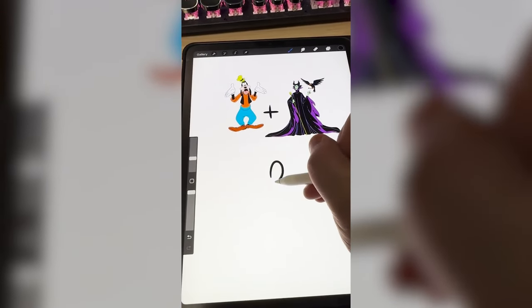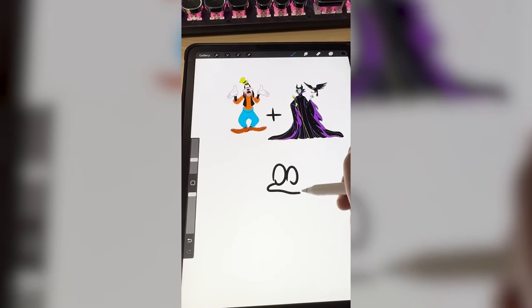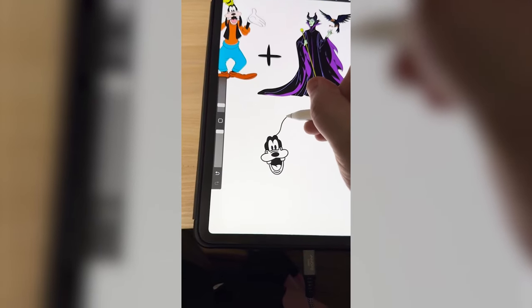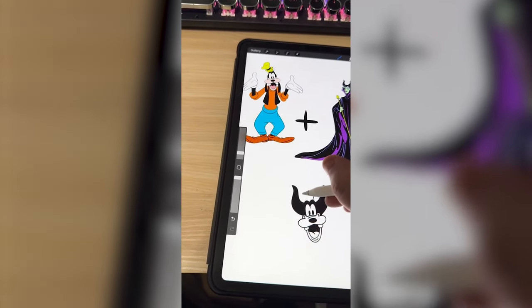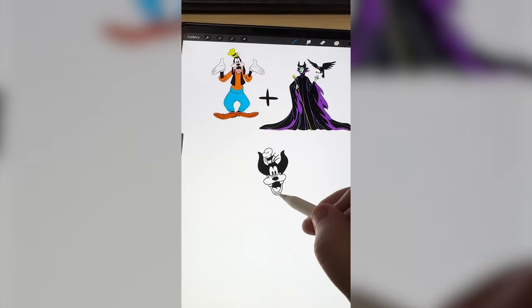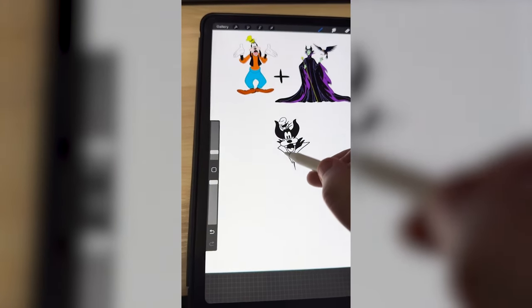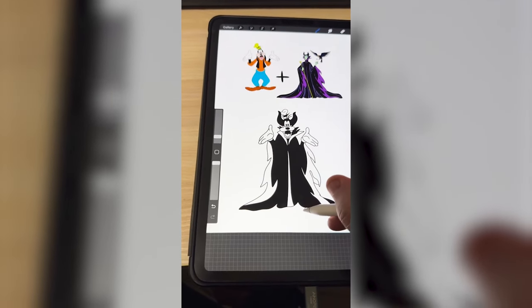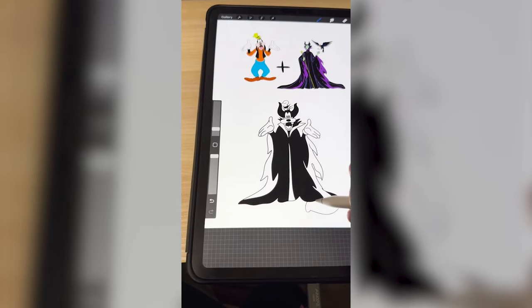First things first, I need to draw Goofy's eyes and then his mouth. I'm gonna draw the teeth and the rest of the mouth. Now I need to draw on the horns. I do think we should still add Goofy's little hat on though. Now I need to add on her little collar that she has, and I'm gonna go ahead and draw on the rest of the cloak. Now I'm thinking the last thing I need to do is add Goofy's giant shoes under it.